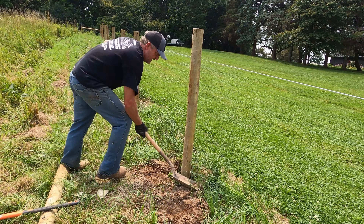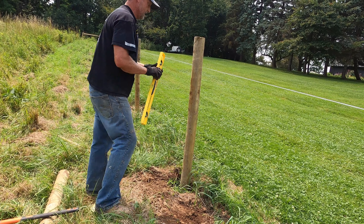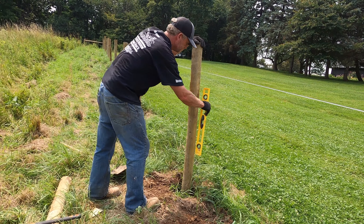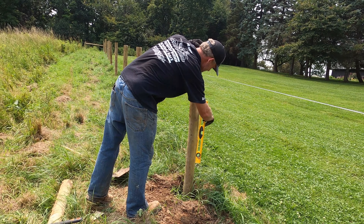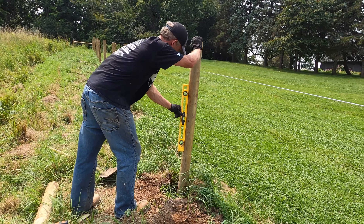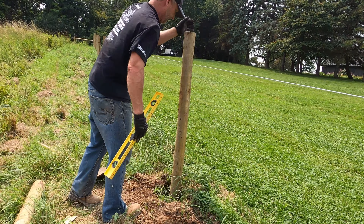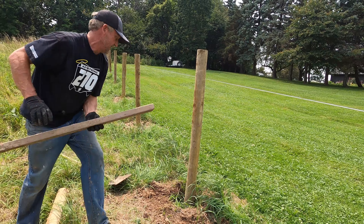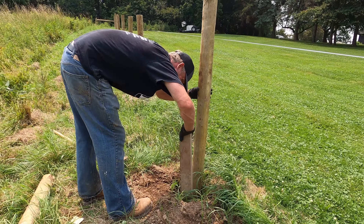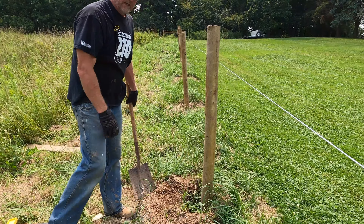Get a little bit of dirt in, just enough to hold it up straight. Then we're going to get our level on it to make sure the post is straight. We always tamp the dirt down solid so we get a nice solid post and can set the fence quicker. Continue filling it in, leveling it, and you've got a post.